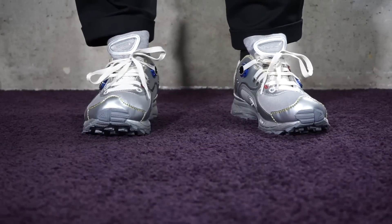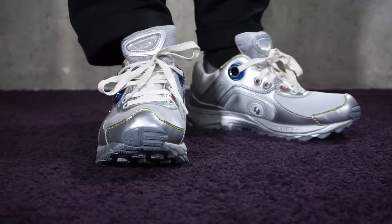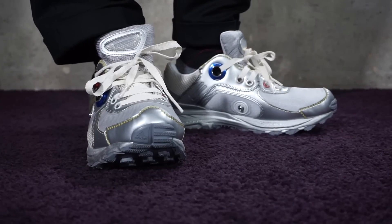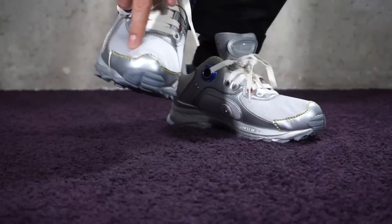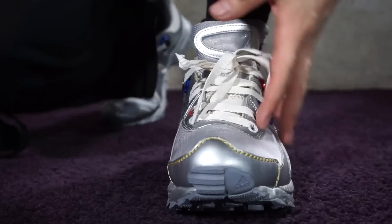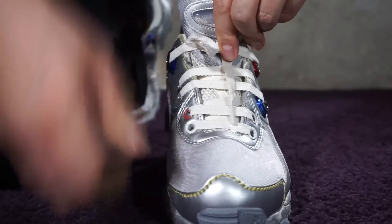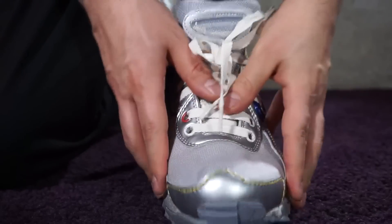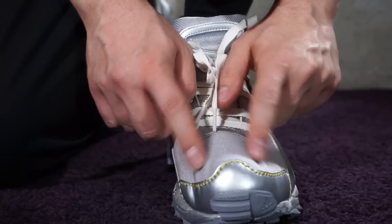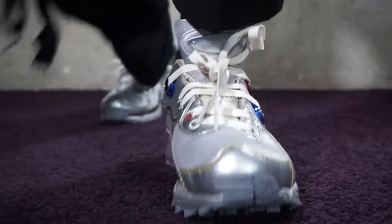This is a UK eight and a half, and I do believe they're quite true to size. They are extremely comfortable. However, you have to be very careful when you purchase them, because most people I've seen wearing them have issues — if you don't have exactly the right size, you get wrinkles in this part of the shoe. I have a pretty wide foot so I don't have that problem, but other people might.